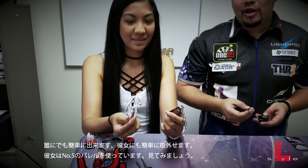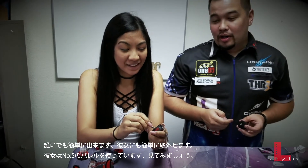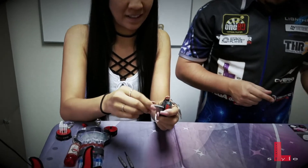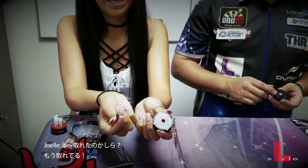It's very easy for anyone to do it. Right here, she has a number five barrel, so it's very easy as well. It came out already.